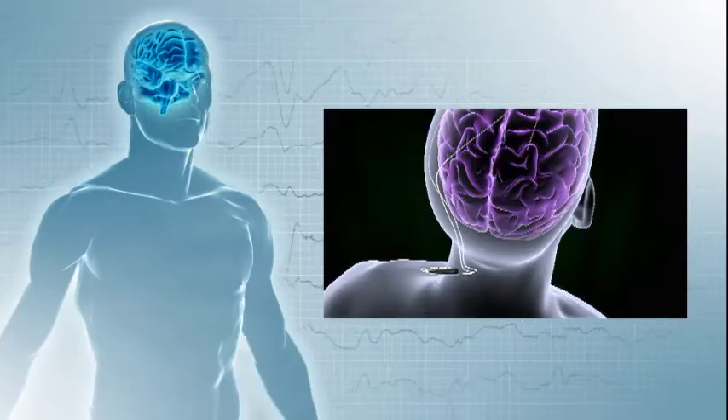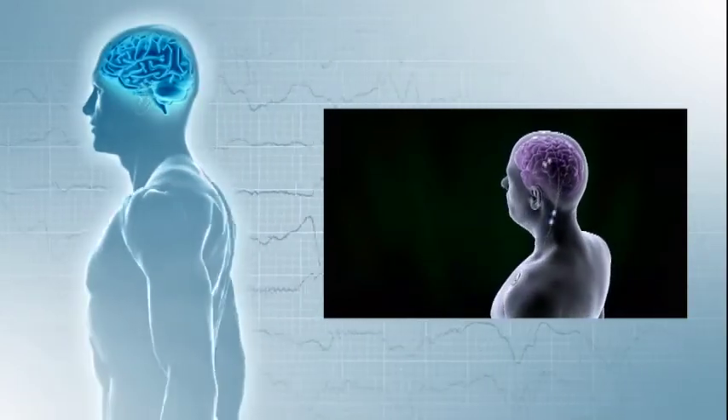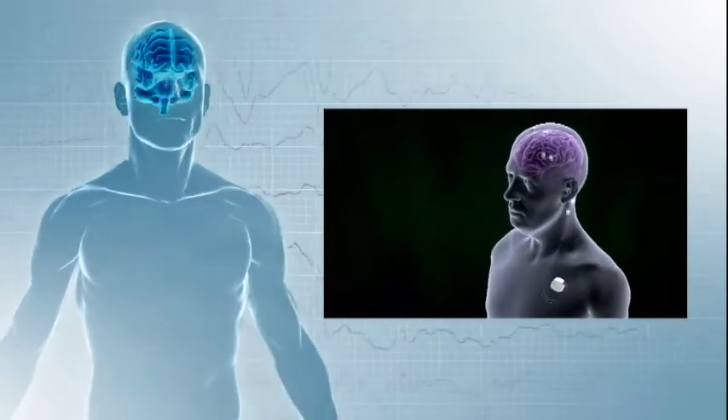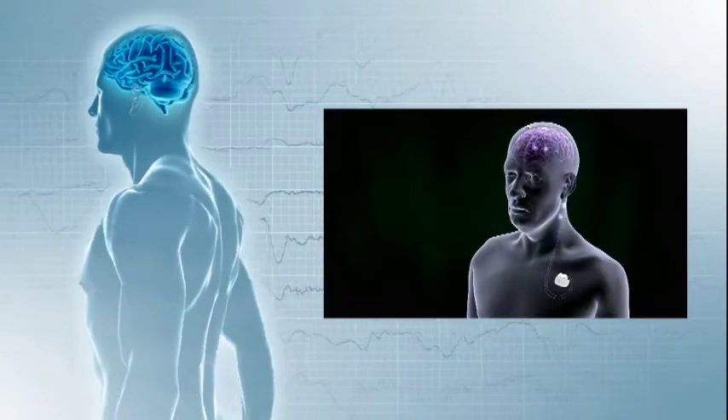It involves taking the ends of the electrodes that we've previously implanted in the brain and connecting them to extension wires which pass beneath the skin, over the collarbone and usually to the chest. We then plug those extension leads into an implantable pulse generator, or a battery.